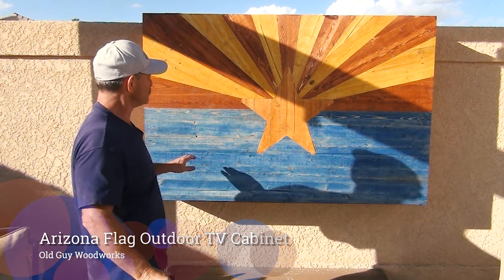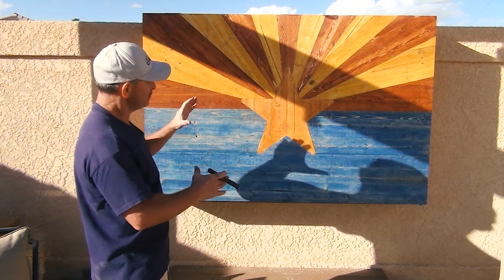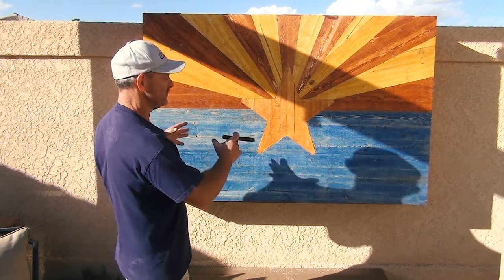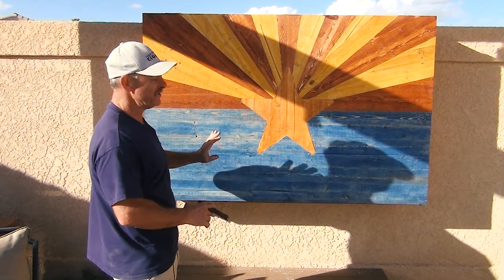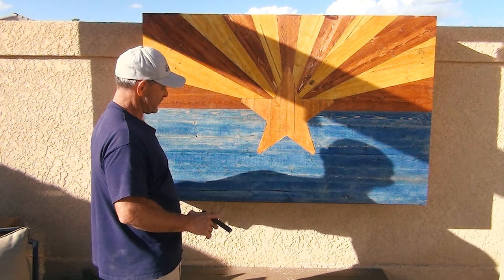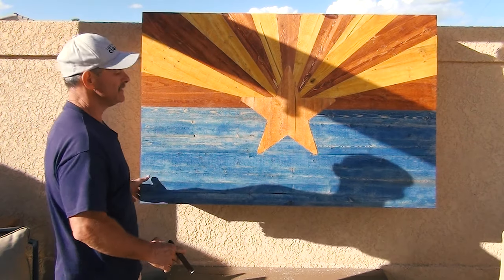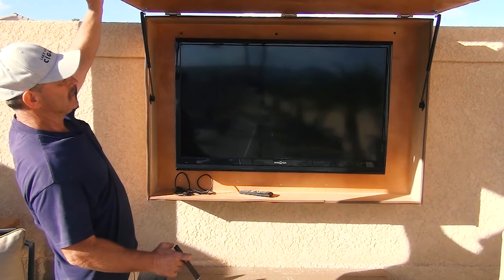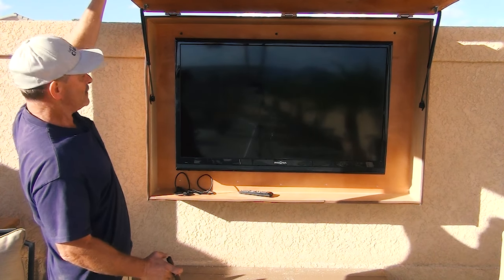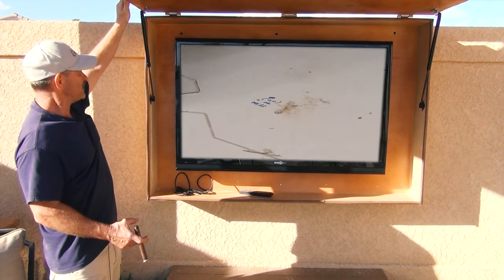So you know how I'm kind of into the Arizona flag — I had originally made that round Lazy Susan that was much smaller. I just simply made that a little bit bigger and this is a three foot by five foot Arizona flag. It's inch and a half thick. This is the door to my outdoor TV cabinet. It's pretty heavy but I've got these gas shocks. They were kind of interesting to learn how to mount, and voila — here we have it, our outdoor TV cabinet. So let's see how we built this.